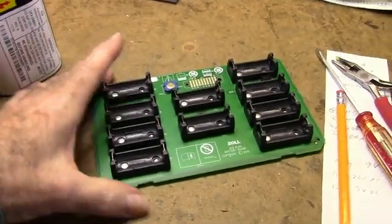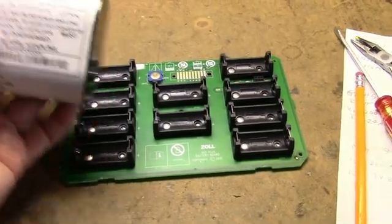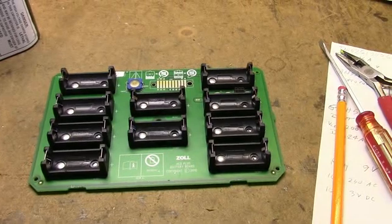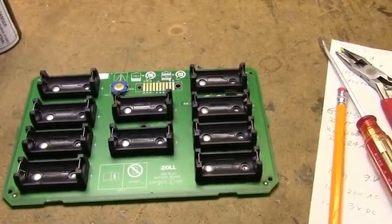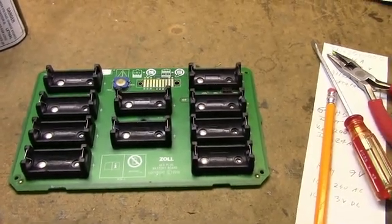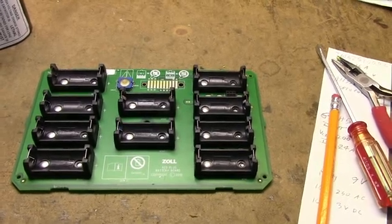Anyway, that's it for the teardown. I don't usually do teardowns, but this one was kind of different and interesting — I thought somebody might be interested in it. Keep your eye open for surplus electronics; lots of goodies out there, especially if you know somebody who knows where there are good dumpsters. That's it for this one. Catch you in the next one. Thanks for watching. Bye for now.